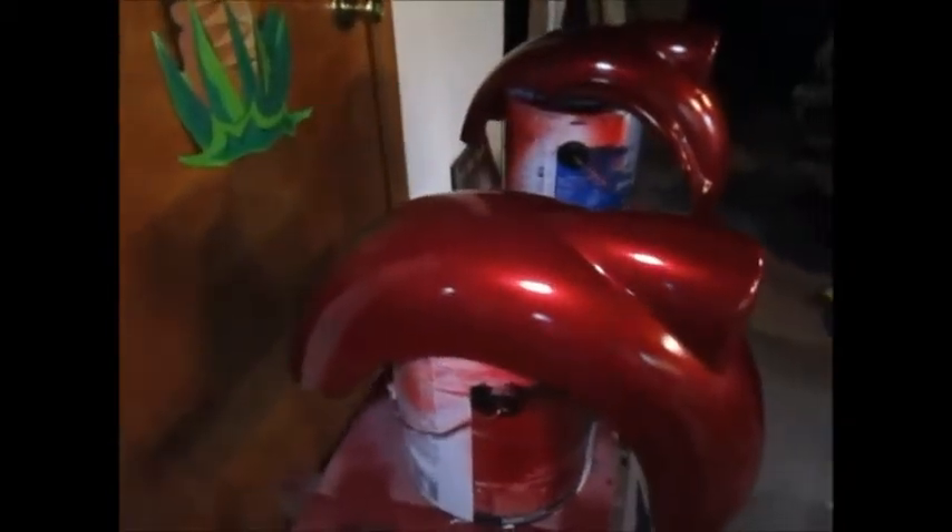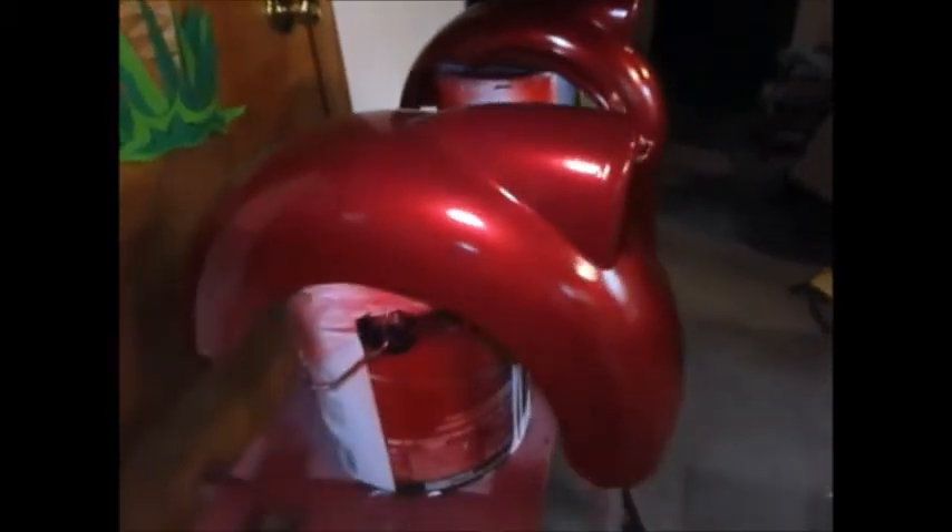All right, this is the finished product of the front end of the car - look at that, like glass! That's not even sanded, wet sanded, and polished - that's just with the Duplicolor. That's Duplicolor perfect match.